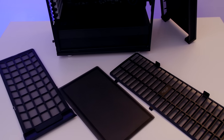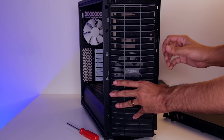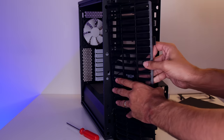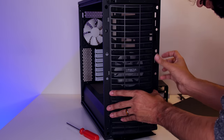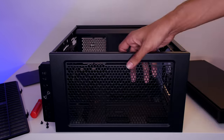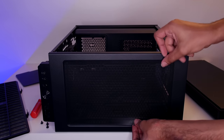It has dust filters all the way around. The one on the bottom slides out from the front very nicely. The one on the front of the case, you actually have to pop off the front panel to get to, which is a little bit of a nuisance, but not that big of a deal. On the top, you have modular vents, or you can take the modular vents off, put fans there, and use the magnetic dust filter the case comes with.